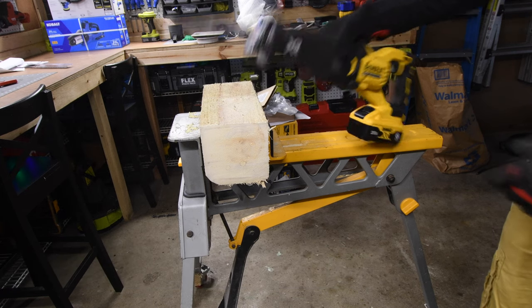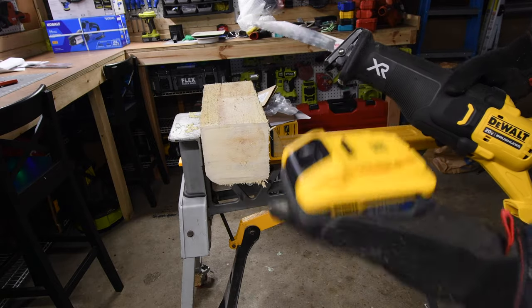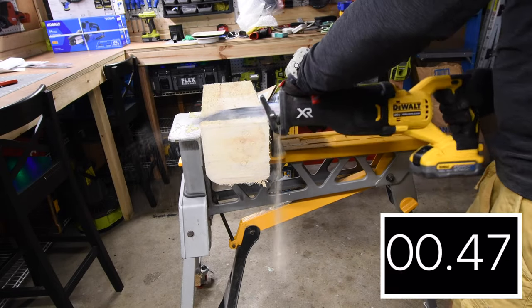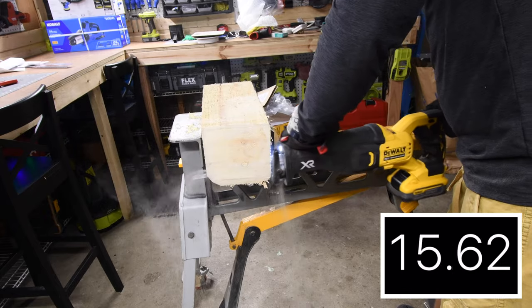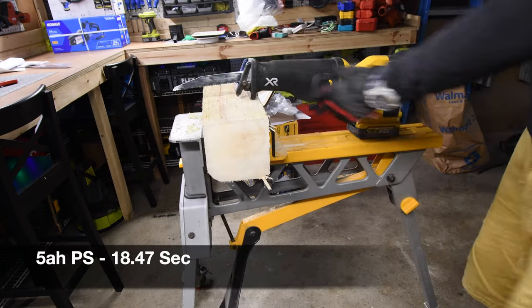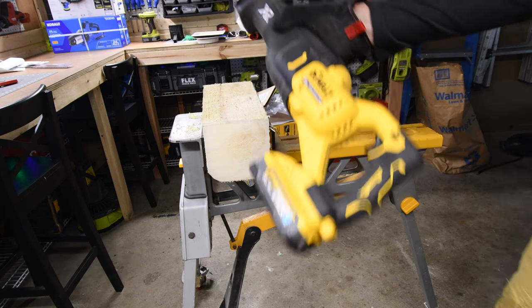Not too shabby if you ask me. Let's do one more with the 5 amp hour PowerStack battery. It feels good to be back in the garage. Very good — not too shabby.